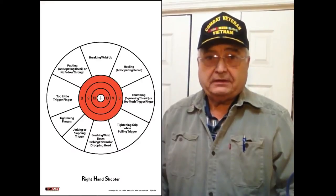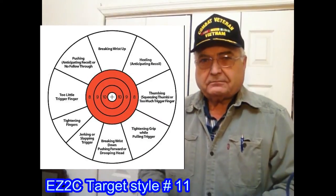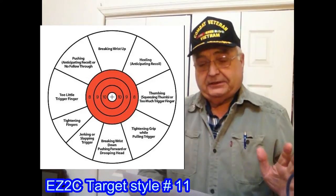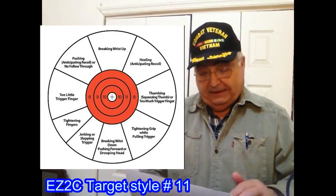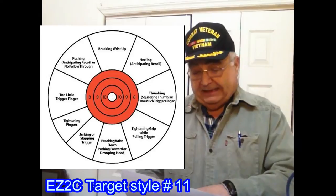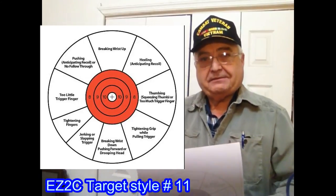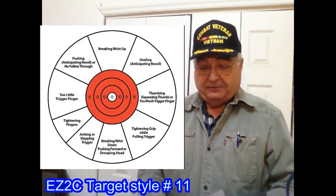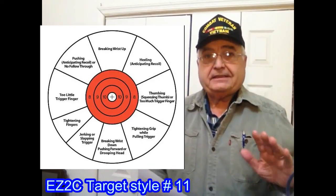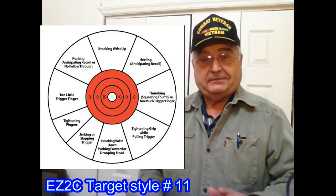There are two targets in particular I want to talk about. The first one is the right-hand or left-hand shooter target. When you're looking at it, it tells you based on where your shots are landing if you're breaking the wrist up, breaking the wrist down, tightening your grip, thumbing your forearm, or using too much trigger finger. This chart was developed by the military for training purposes — it's a great practice target.